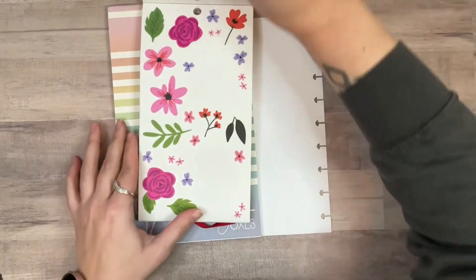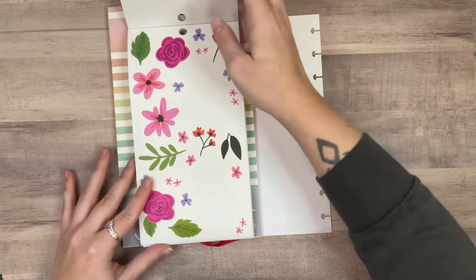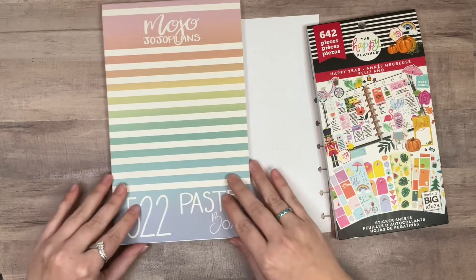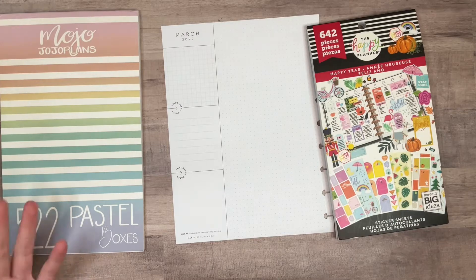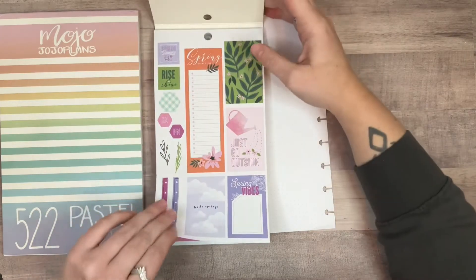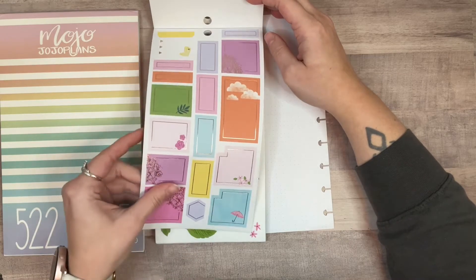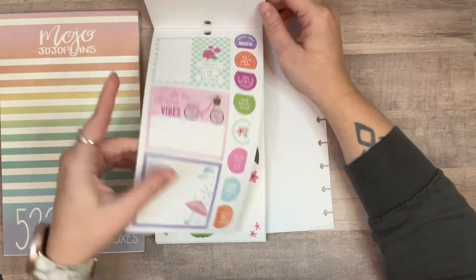For this video I'm going to be using Happy Planner. I really like these florals that are in the spring section — I think they're super cute and bright and fun. I also pulled out pastel boxes from Mojo Jojo Plans to use as boxes. The boxes that are in the Happy Planner kit are mostly filled in all the way and they also have rose gold on them, which I don't think I want to use.